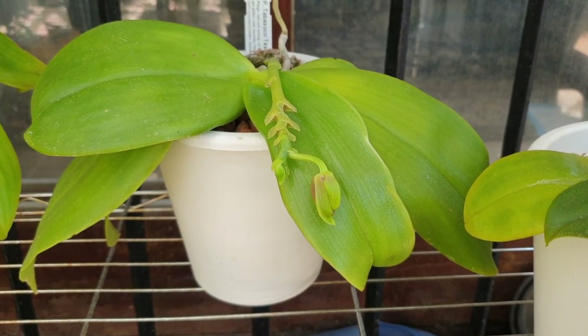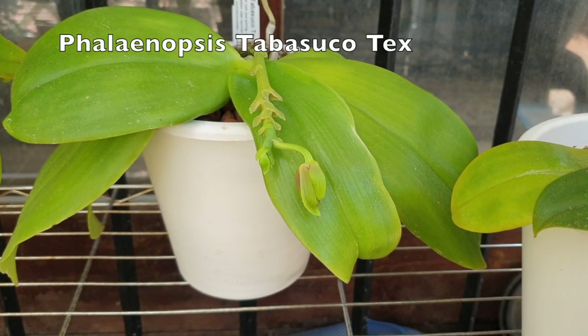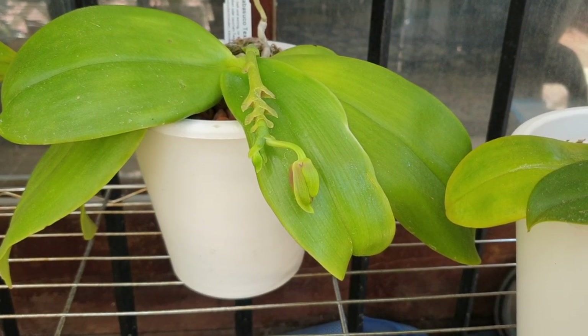Again, shh — don't tell anybody — Tabosucotex is about to bloom. We'll just pretend we didn't see that.